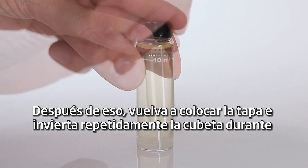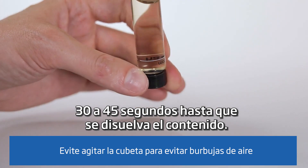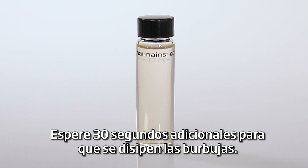After that, replace the cap and repeatedly invert the cuvette for 30 to 45 seconds until the content is dissolved. Wait 30 additional seconds for bubbles to dissipate.